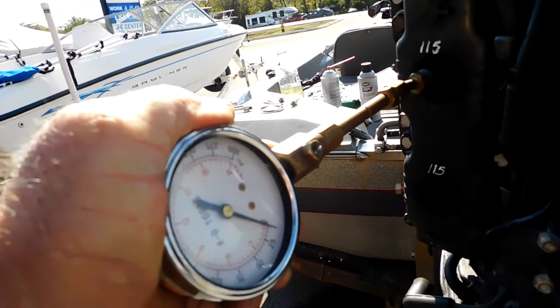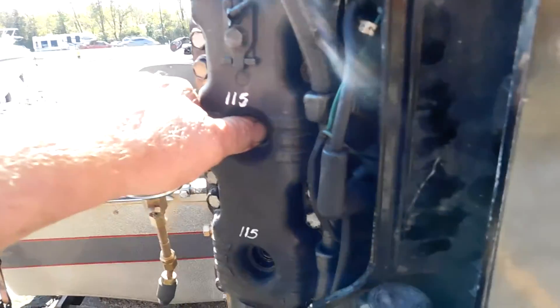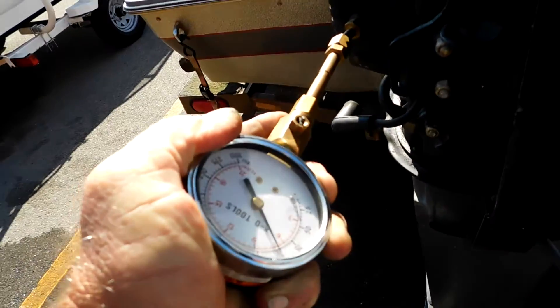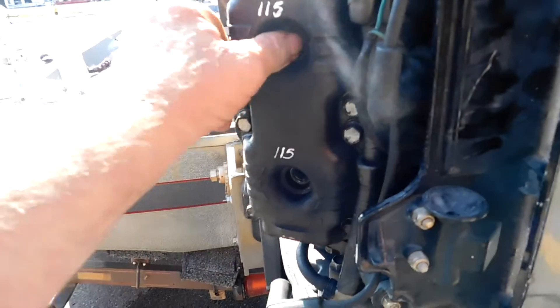Go ahead and turn it over. Nothing. So we knew that was going to be a problem. Let me just show you what one should sound like. Go ahead and turn it over. And nothing. So someone wrote a nice compression test on there, but that's old news.